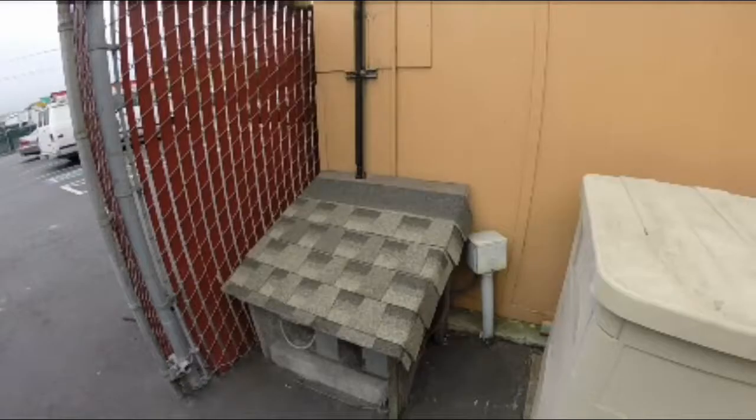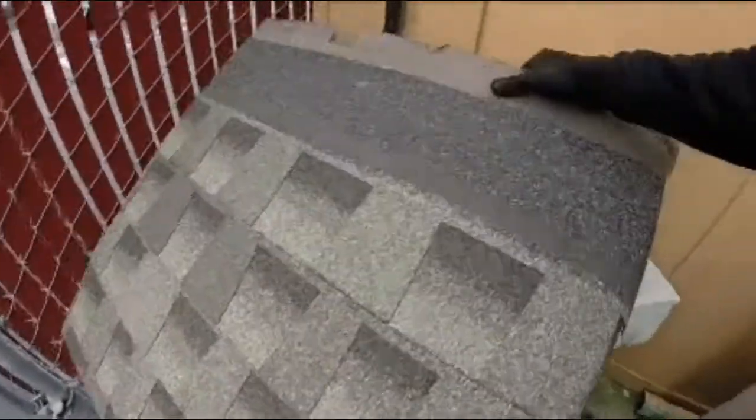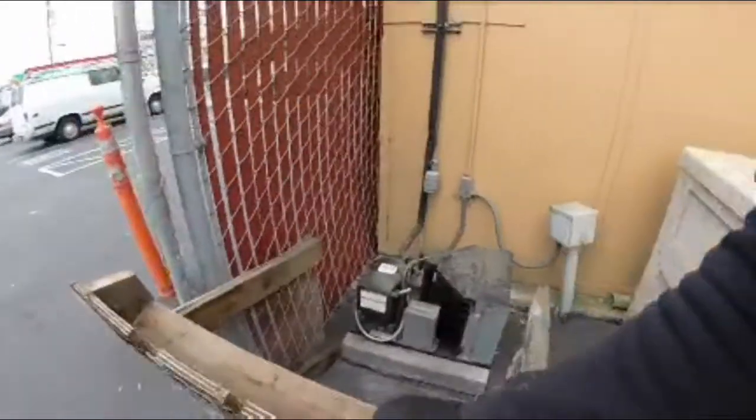Alright, going to head out to finish up the defrost timer call and put the nozzle in that distributor on that evaporator coil. We'll check it out, let's get rolling. There's the old doghouse in the daytime — we'll get this off and there's our little unit.